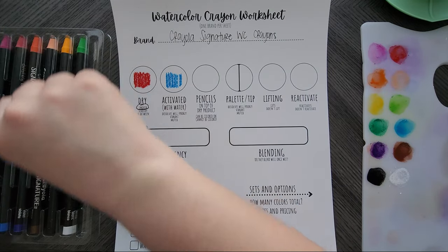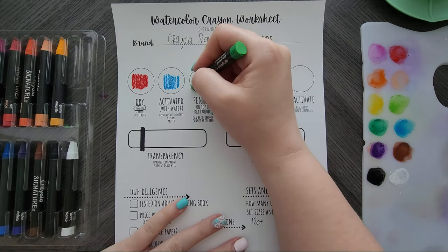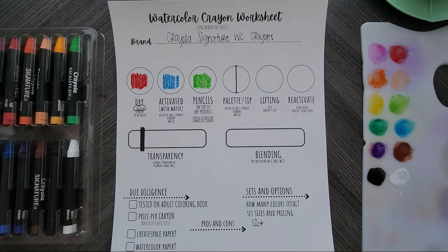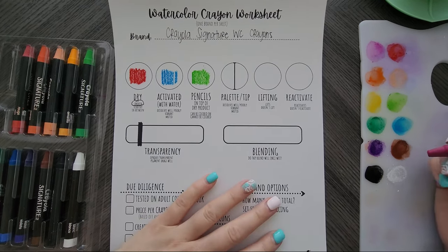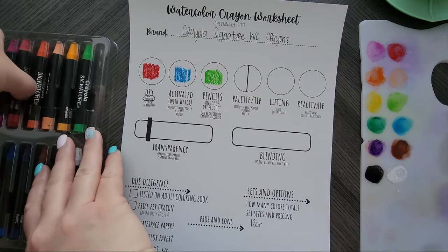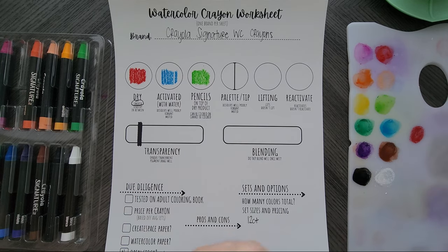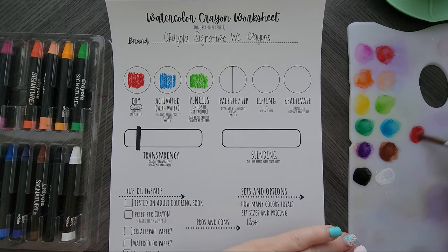Let's do activated with water on this one, using light pressure. For pencils on top, I'll pick a light green so I can use a color that will show. For the palette versus tip comparison, I'm going to go with the red so we can see the difference. I'm putting a fresh coat down — I don't want to reuse that one just in case — and I'll take it off the palette first.